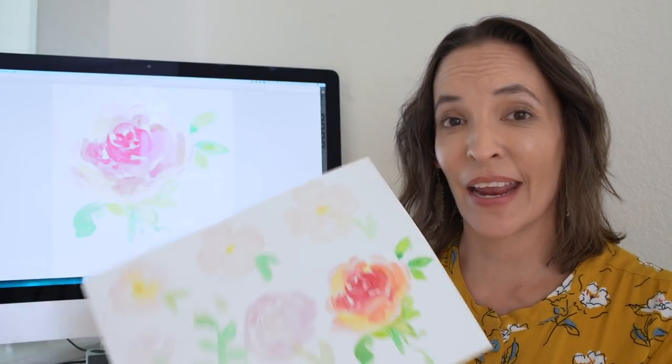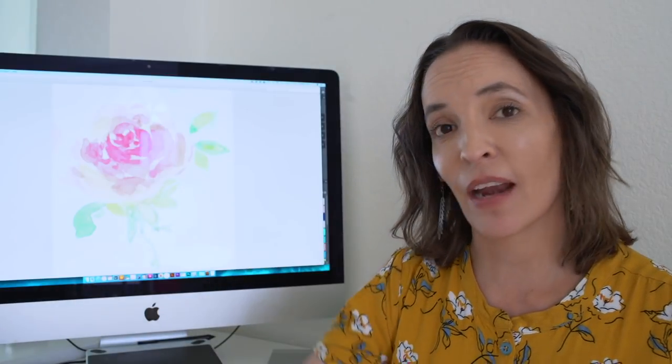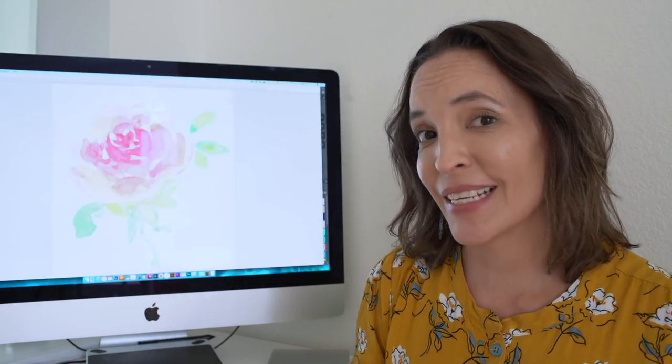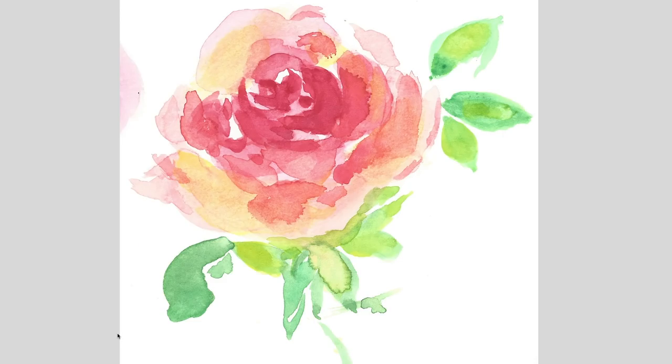So we're over at my desktop here and the first step for taking a watercolor and digitizing it to create a fabric print is to scan it. I use the scanner function on my printer and this is what it looks like once I'm done scanning. This is the original version of this rose image and from here I take it into Photoshop.